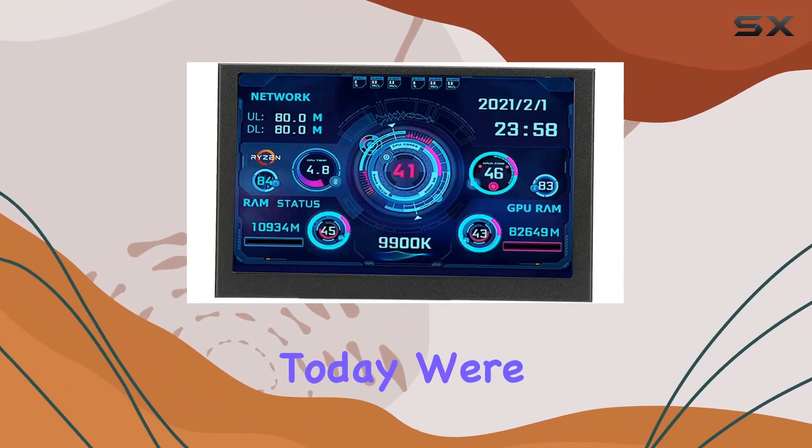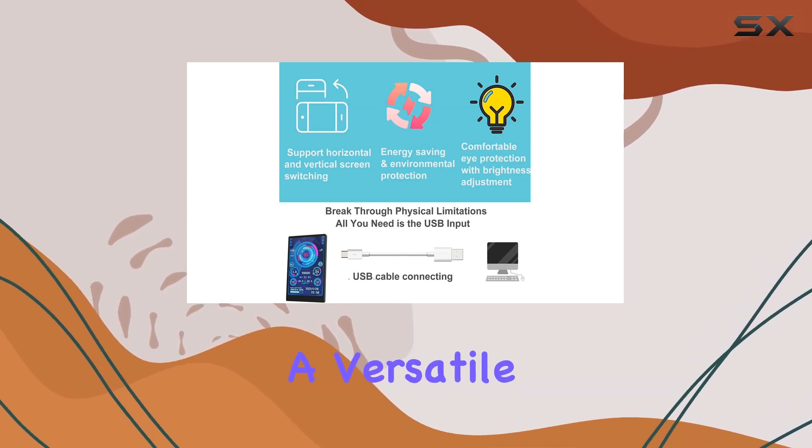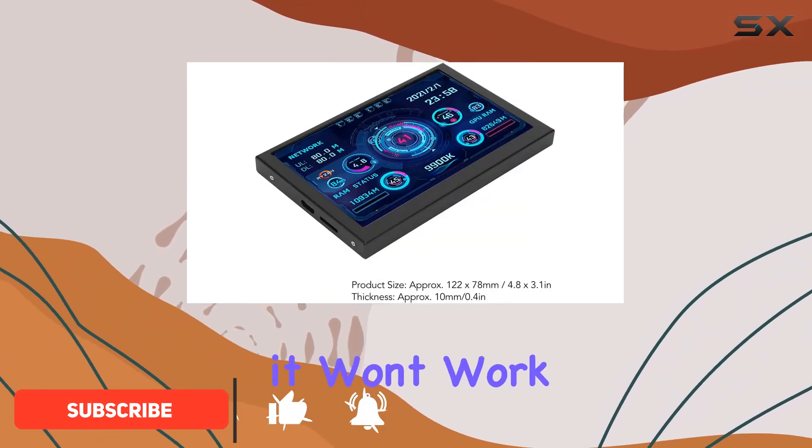Hey everyone, today we're diving into the Pofers 5-inch IPS USB mini screen, a versatile PC temperature monitor and more. This little gadget is designed for Windows systems, but keep in mind it won't work with XP.